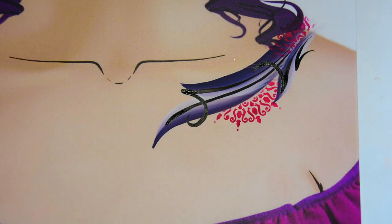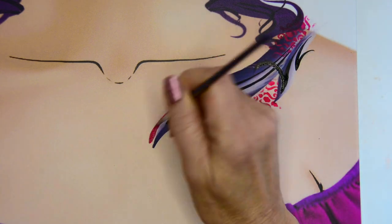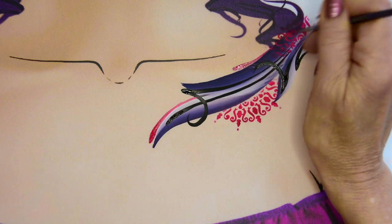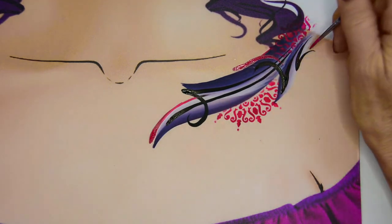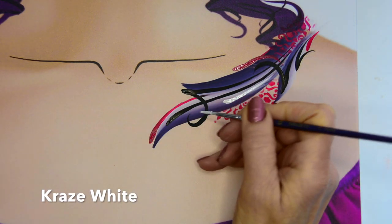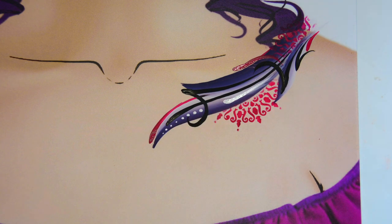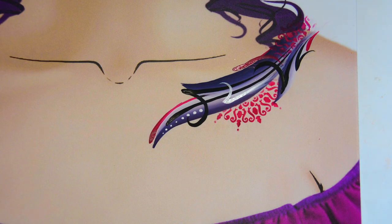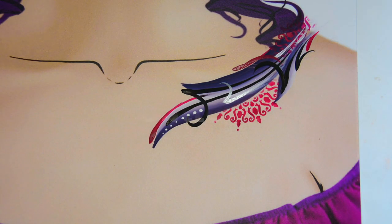I'm also going to bring in some of that magenta that I used in my stencil, just to give it some consistency in color so that I'm using that color throughout the design. Again, super simple line work here — don't overdo it. I'm also going to add some white which gives it contrast and a pop of color to the overall look and feel, and again just working off those points of those teardrops you can create little swirls.